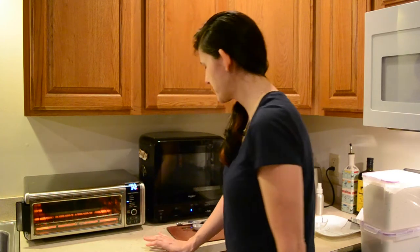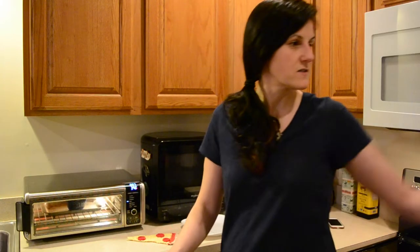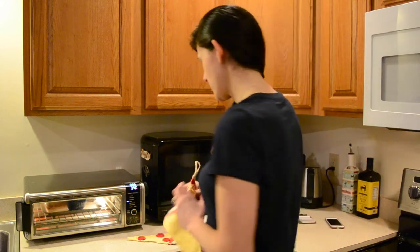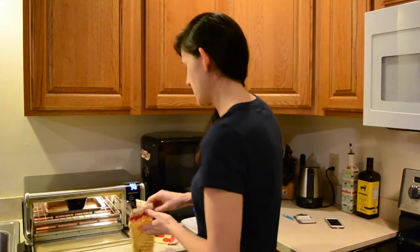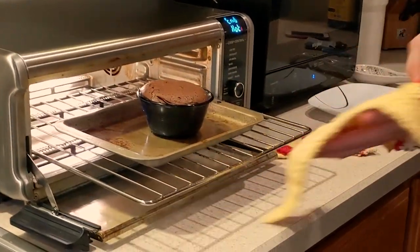Give that bad boy 14 minutes and then we'll be back to see how it comes out. Just about 10 seconds to go — I think we can get it out, I think it's safe.